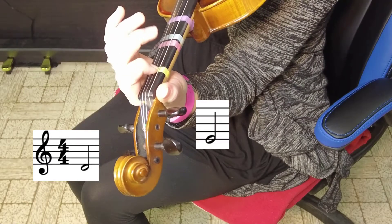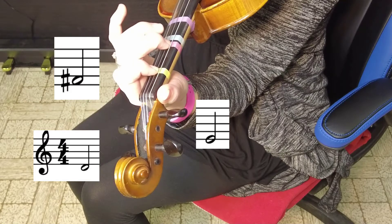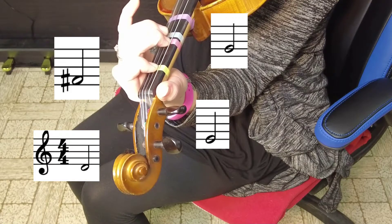Let's practice reading our notes on our D string. The notes on our D string: open D, first finger is E, second finger is F sharp, third finger is G.